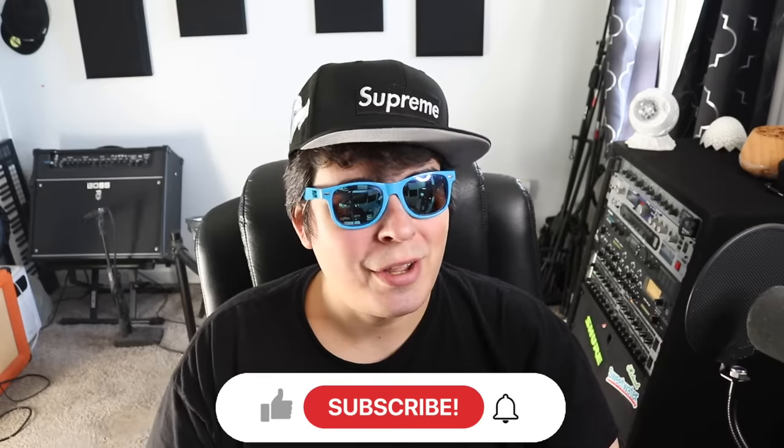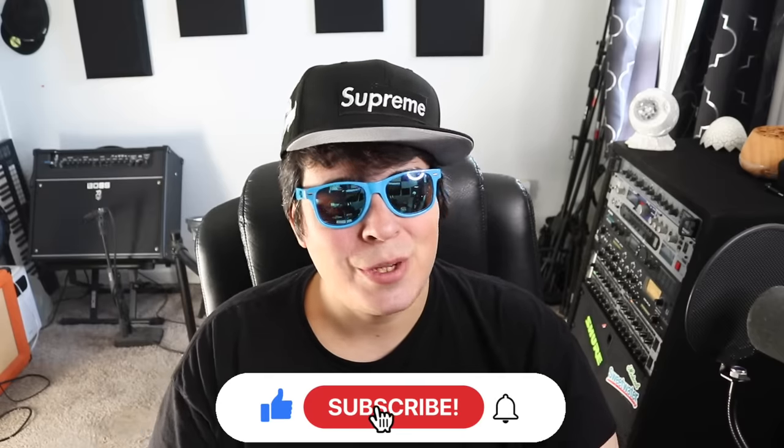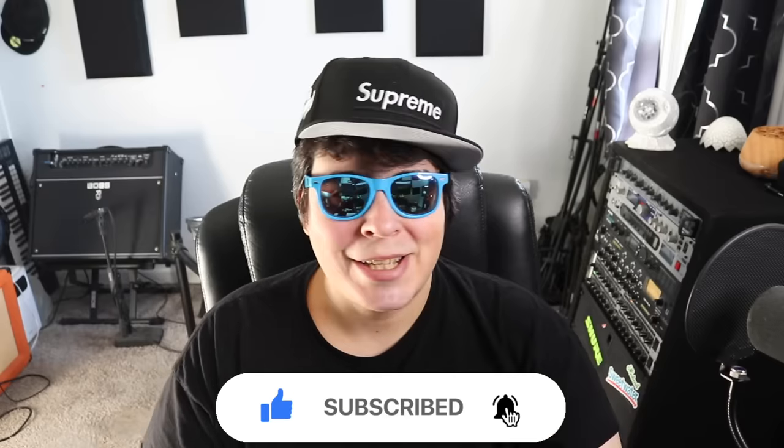Hey guys, 420 Scene here, back at it again with another video. I hope everyone watching is having themselves a super stony day. Let me know what you're talking on and where you watch the video from — I always like to know. Be sure to drop a like, subscribe, and if you want access to all my secret unlisted grow and smoke videos, our VIP Discord community, or if you want to get some 101 grow help, totally check us out on Patreon. Link in the upper right-hand corner.